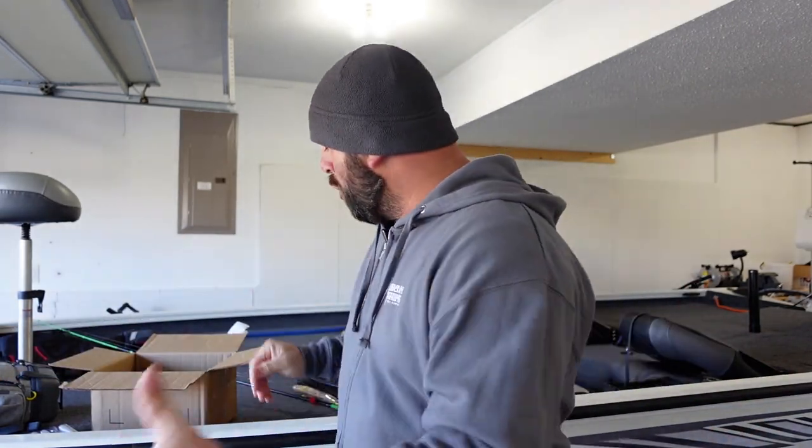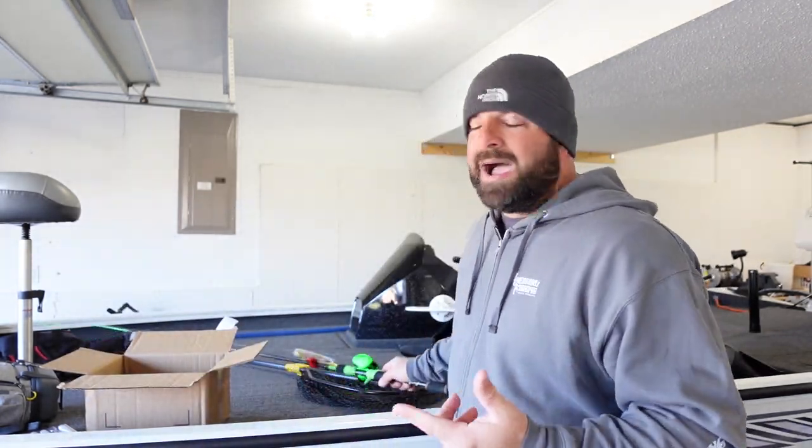Anyways, getting off topic here — the Norman Speed Clips are an awesome way to swap lures quickly without having to tie a bunch of knots. I really only use them on topwater and lipless crankbaits. Of course you can use them on all crankbaits, but I prefer to tie directly to square bills and deep-diving crankbaits. I use DT10s as about the max, but for topwaters, that's really the main lure I use them for — mainly because I really don't want to tie a loop knot.